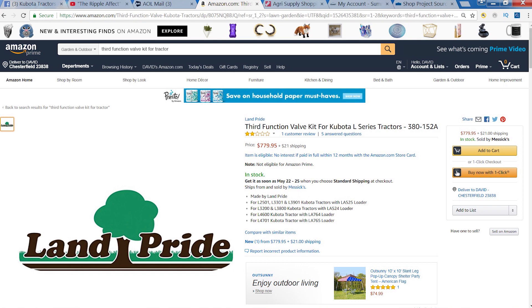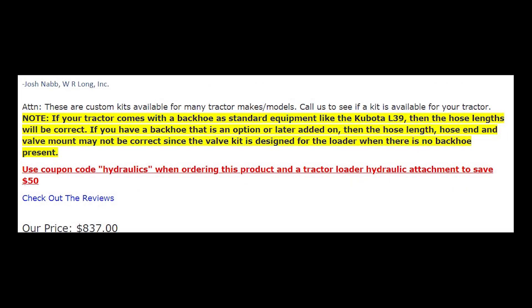The Land Pride kit is quite expensive compared to the other options and the route I took. The benefit of Land Pride is they have a custom-made subplate so you can plug both lines right into the top, which is nice — but in my opinion it's not worth that much of a price difference. The Everything Attachments site is selling the WR Long with a $50 discount if you buy an implement; the price is competitive, but I saved a lot of money by not going that route.